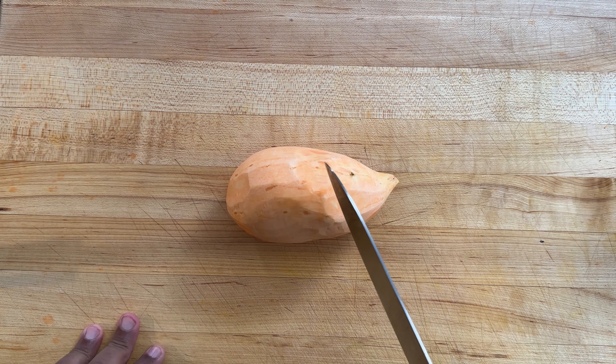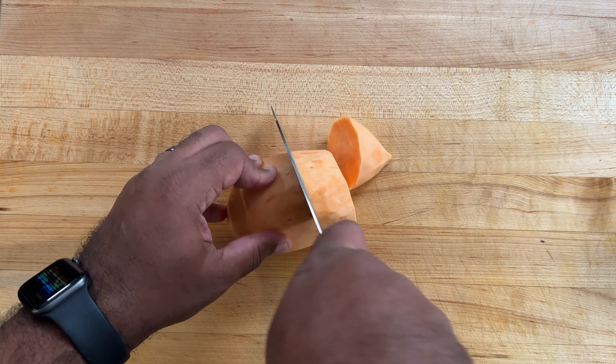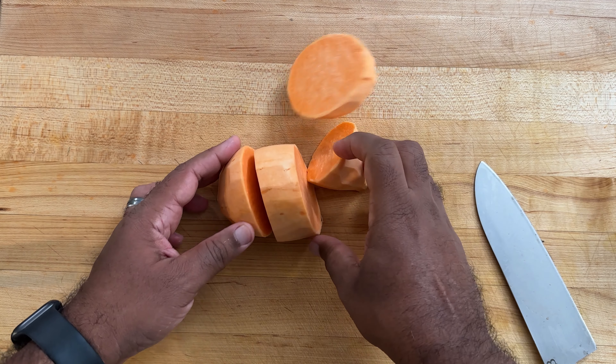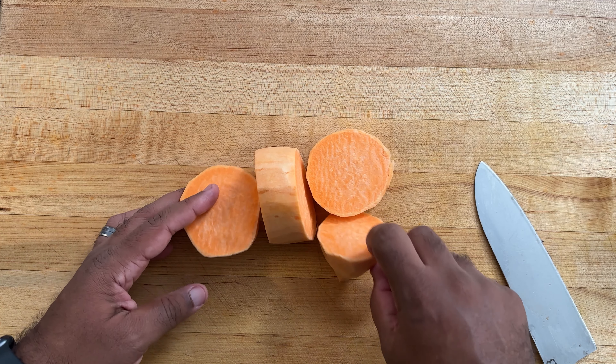Now that we have our sweet potato peeled, we're going to cut it in large chunks. I don't like to cut it in small chunks because this is going to be cooked in water and I don't want the sweet potato to retain too much moisture.